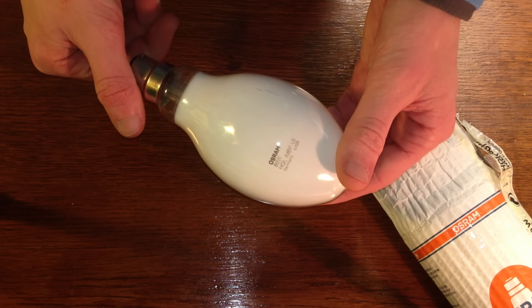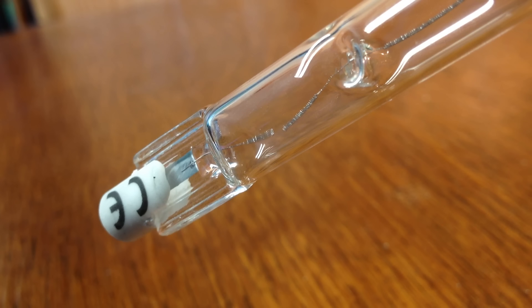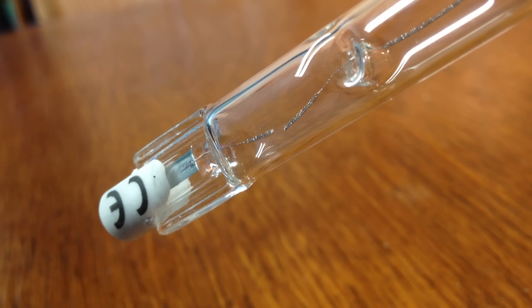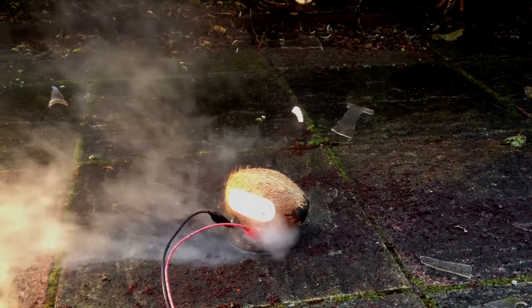If a typical incandescent lamp is overloaded, the filament melts and the bulb ceases to produce any light. Whereas an arc lamp has no filament. So the worst that should happen is the tube heats up a little too much, a little too quickly, and pressure builds until it ruptures. Kind of like a coconut.